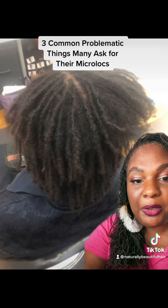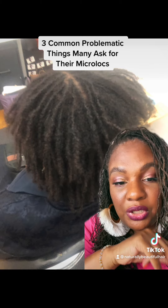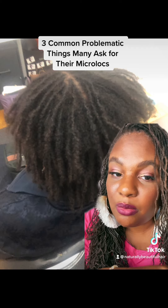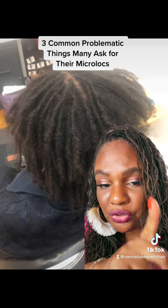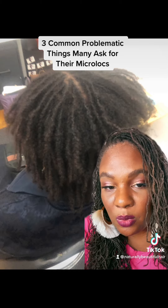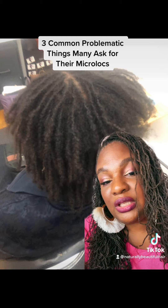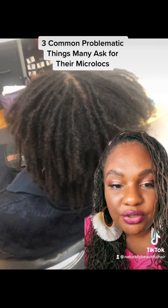You can look at the picture behind me and see some of the potential problems. What I'm going to do is share with you the top three things people are asking for that are problematic. Then I'll tell you what to watch out for so you don't waste money, you save time, you get the results you desire, and you have the beautiful and fabulous hair that you truly deserve.